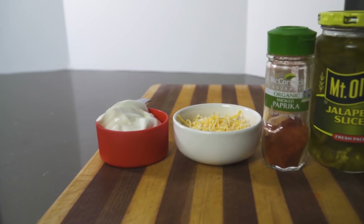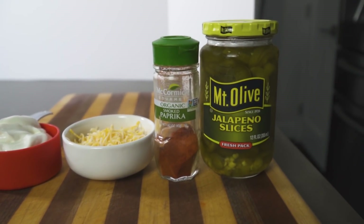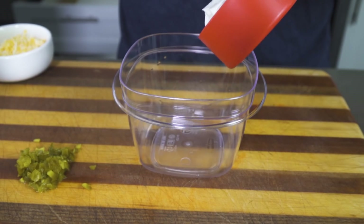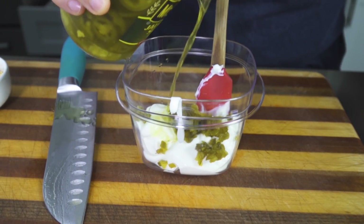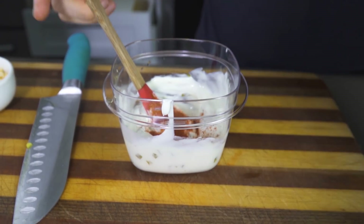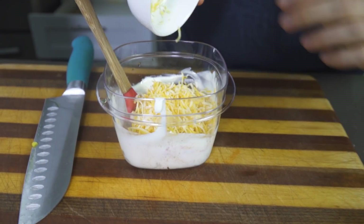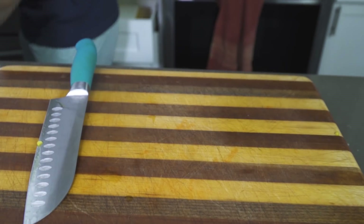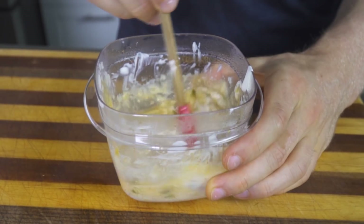First up is a Greek yogurt queso blanco. Is it as good as the yellow processed cheese sauce? Probably not quite, but it is definitely good enough to quell your nacho fix. This one legitimately takes two minutes to make. Add the Greek yogurt, some pickled diced jalapeños, jalapeño liquid, and some smoked paprika in a bowl and stir to combine. Once combined, add the shredded cheese of your choice — I'm using Colby jack. Mix everything well together and throw it in the microwave for 60 seconds until the cheese is melty.